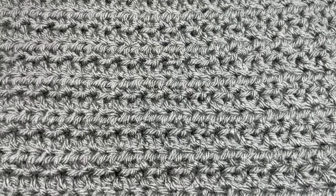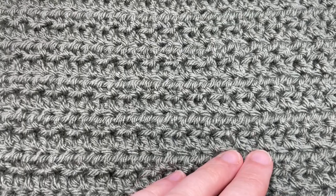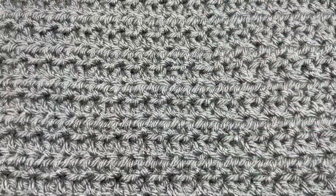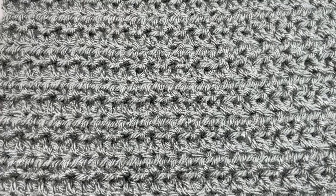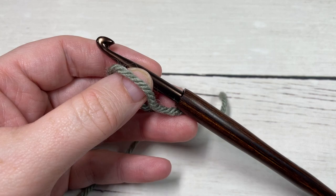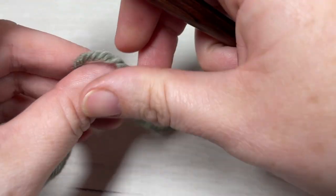Thank you so much for joining me. While you're here, I invite you to subscribe and take a look around — this channel is updated every single week with free crochet patterns and stitch tutorials. Our stitch today is worked in rows.